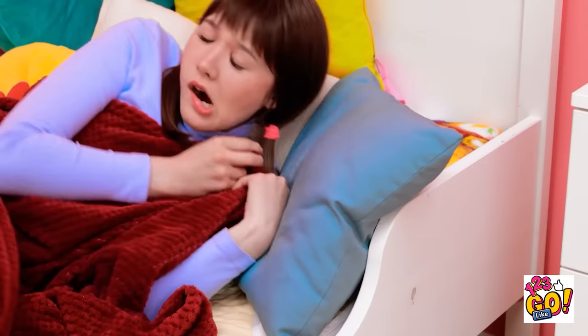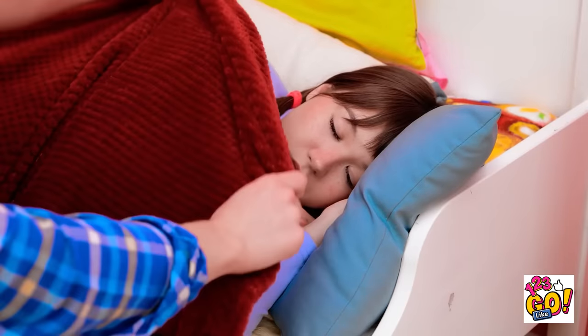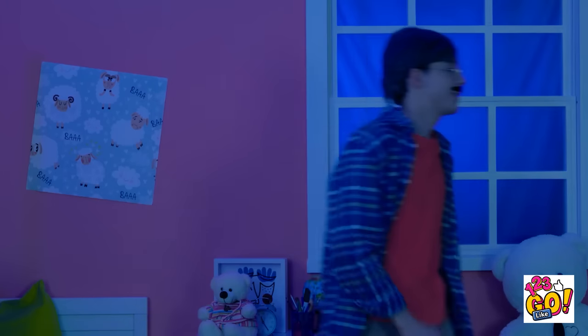Ready for story time? I'm getting sleepy. I need to go to bed. Did you say something? Aw, she looks so adorable. Sweet dreams, Mindy. I'll make sure she's all cozy. I'll see you in the morning. I better turn out the lights. Night, honey.